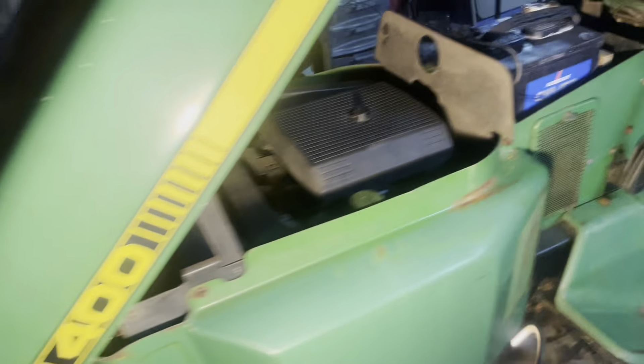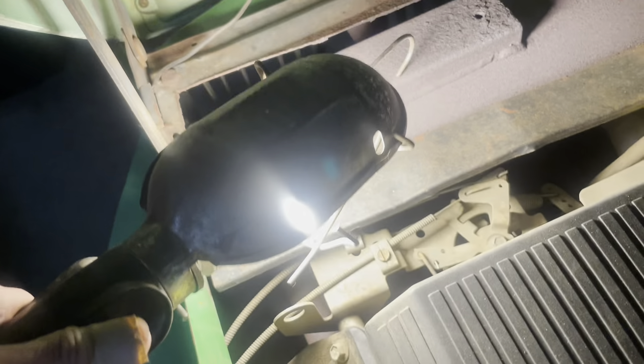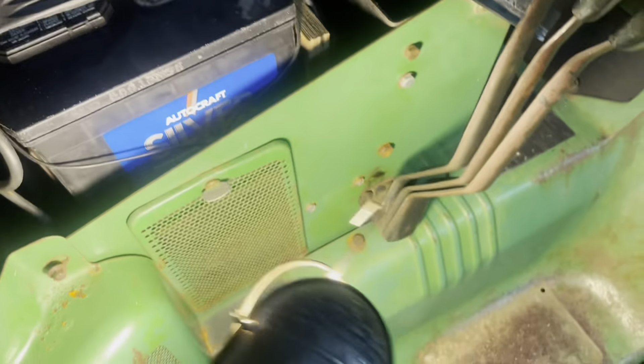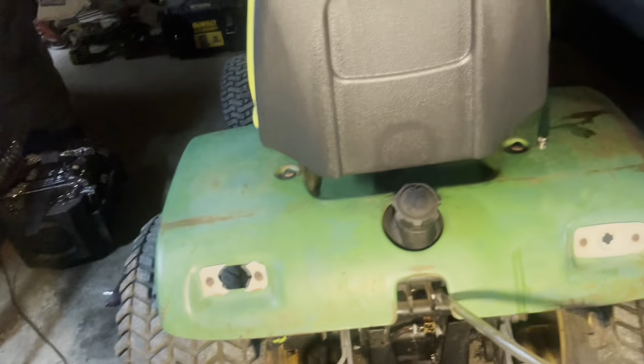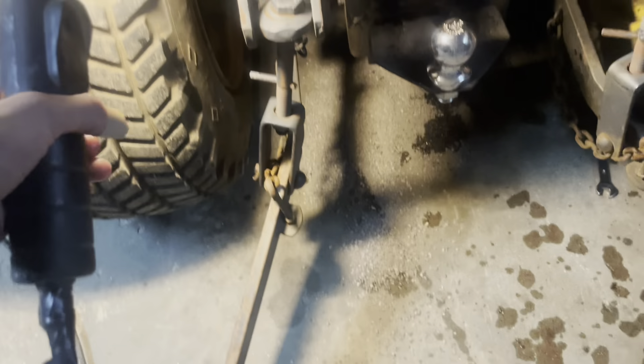I've got to figure out the lights. I have all the service manuals and all the original stuff, that's pretty cool. Got to check the oil, maybe do an oil change, check the filter, clean it all up, decide if I'm going to repaint it or not. Pretty clean, pretty good. Three-point hitch. I think it's worth it.